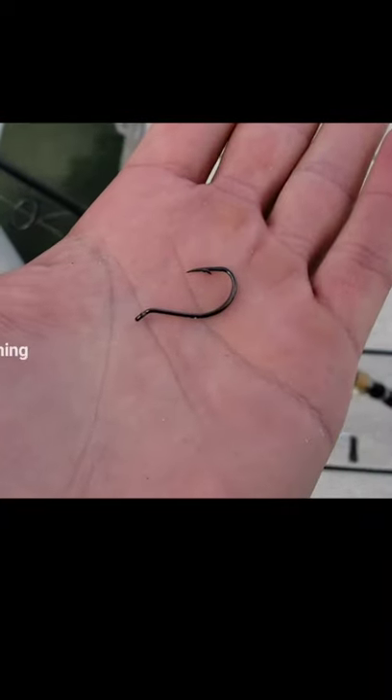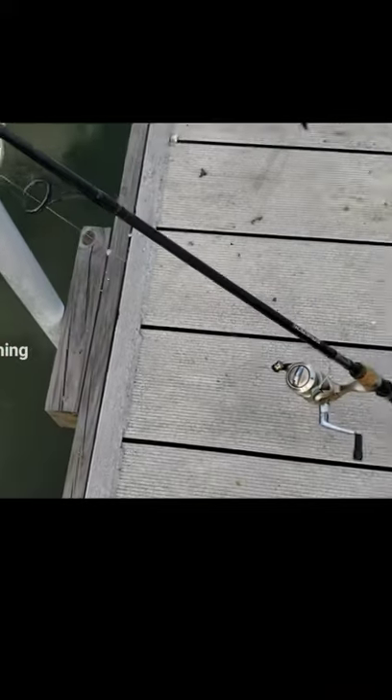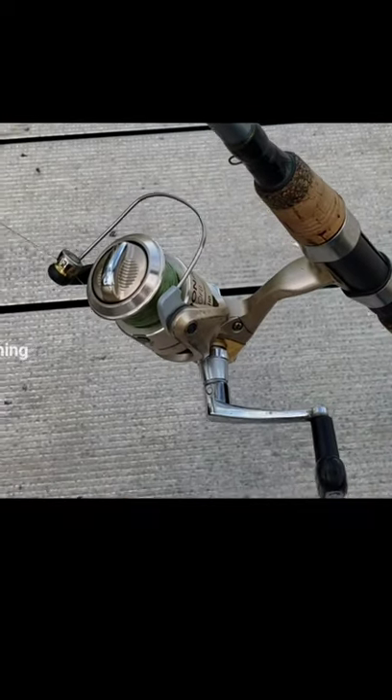Let me show you guys the rig here real quick. We're just using a 1-0 offset inline circle hook and we're attaching it to 40 pound leader, and then we've just got our regular spinning combos. It's a pretty simple setup but it's very effective.